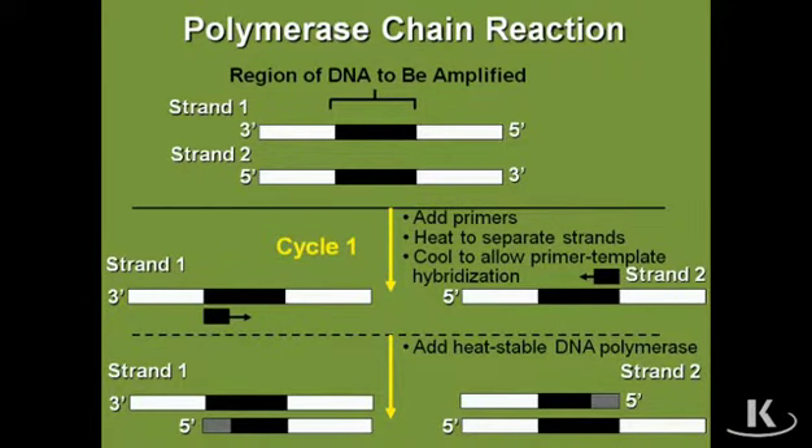They took up entire rooms and then they got smaller and smaller. Now they even have pocket PCR machines — you can put them in your pocket and have your PCR running the whole day while you're doing other things. The polymerase chain reaction is a way to take DNA and amplify it. You could start with one little double-stranded DNA molecule and using PCR you could very quickly get millions or billions of copies of that DNA molecule.